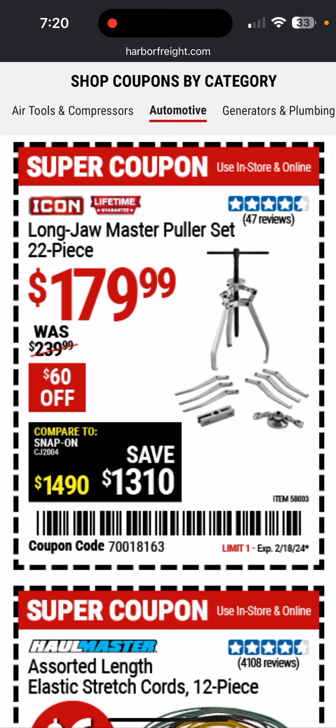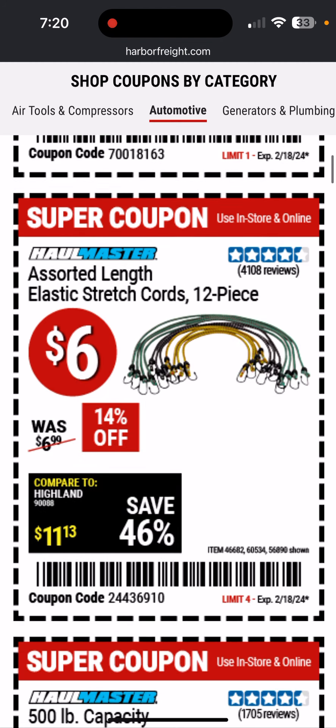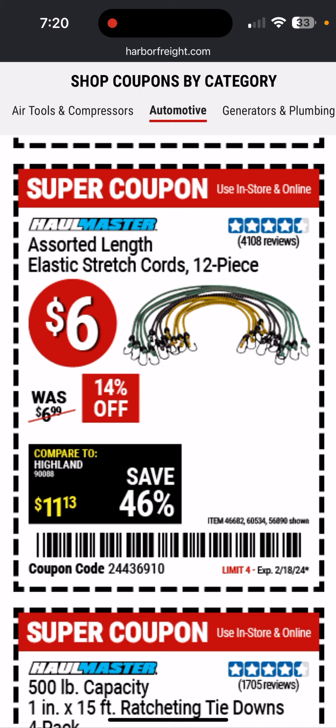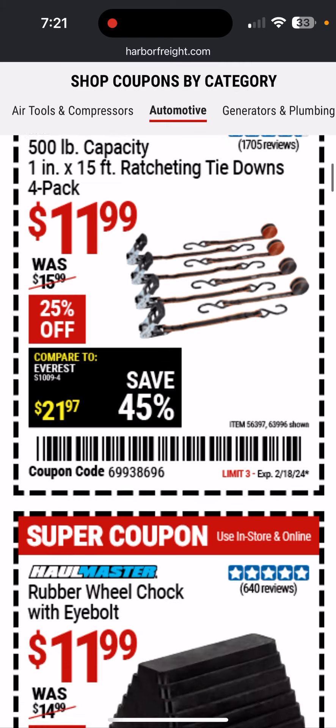Here's a long jaw master puller set from Icon — this is their high-end line of mechanics tools. I have these shock cords, bungee cords. They stretch out a little bit easy, not that good of quality; you can get better, I'd probably just avoid them. 500-pound capacity tie-down ratcheting straps, 12 bucks — that's a decent deal.